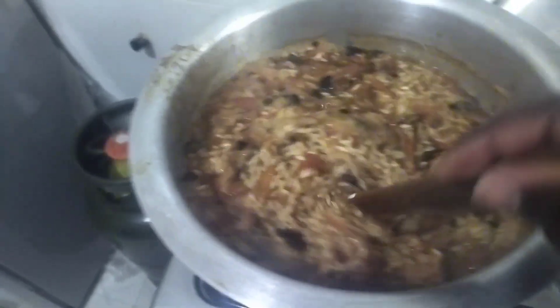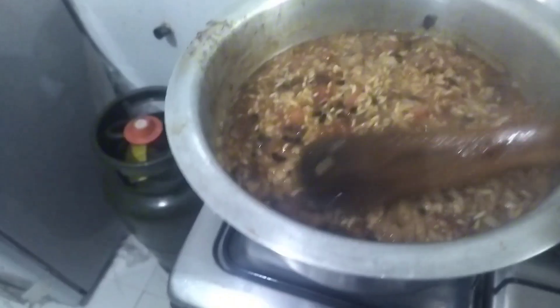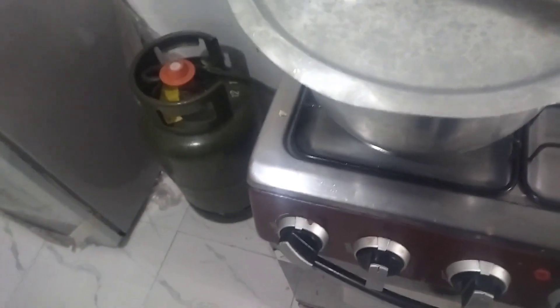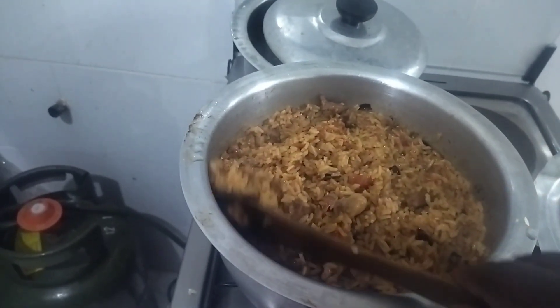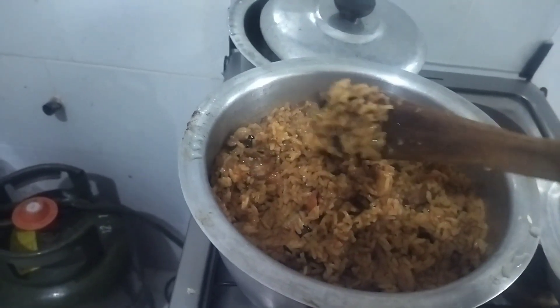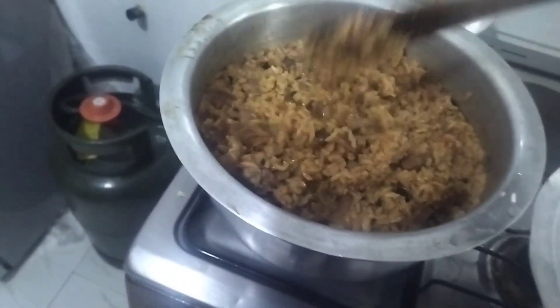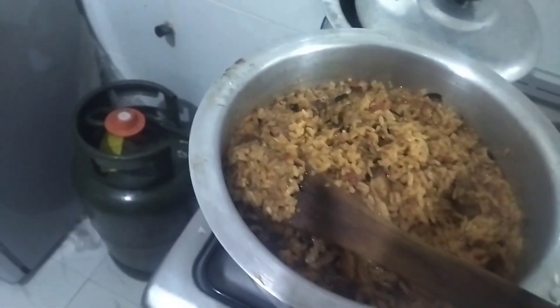It's almost ready — just a few minutes left and my pilau will be ready. That's how we cook here in African pilau. I think it's almost the same as jollof, I'm not sure, but that's my pilau — it's ready, guys! Just look at it — doesn't it look amazing? The color — I told you, you must make your onions turn brown.